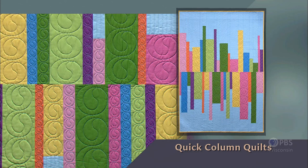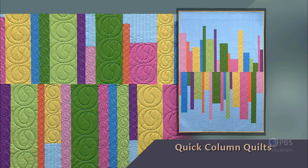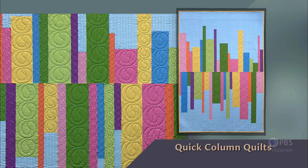Column quilts are ideal projects for quilting newbies and fresh concepts for those who have been sewing for a while. During this three-part series, I'll show you how to replace traditional quilt blocks with sleek columns of fabric. Let's begin with the Heartbeat Column Quilt. The design bears a vague similarity to an EKG — like the rhythms of the heart, the peaks and valleys of the fabric provide a pleasing movement. Quick Column Quilts — that's what's next on Sewing with Nancy.